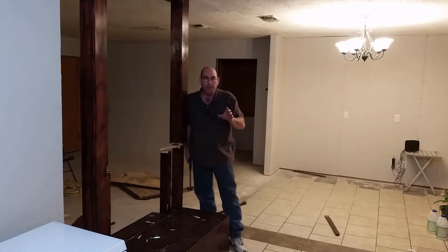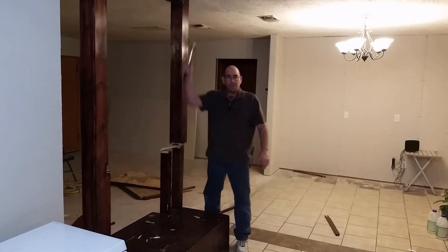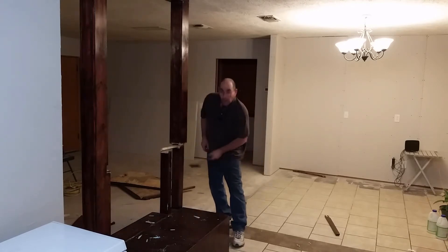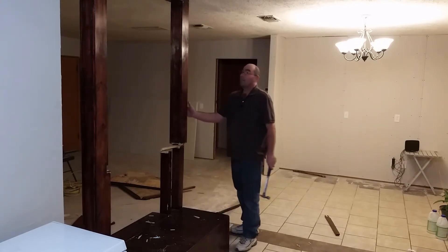Here's something funny — you see that? That was actually one of the studs that went all the way to the ceiling. This is part of the wall; this was a load-bearing wall. That dude right there has got a lot of weight on it — can't mess this one up.